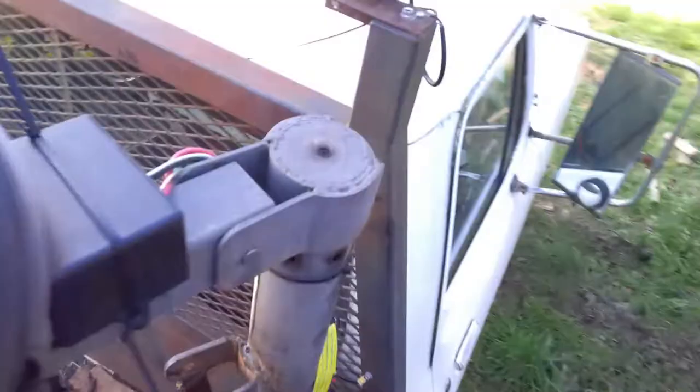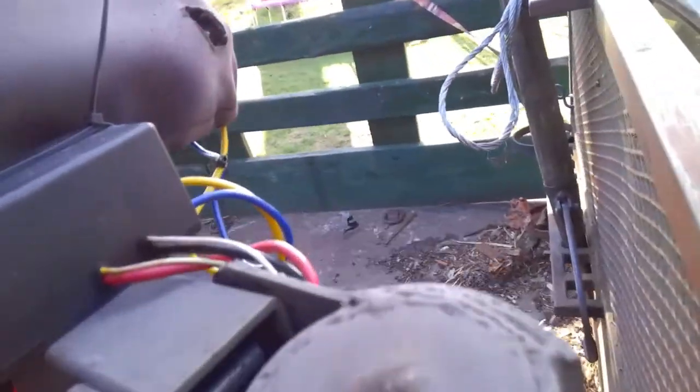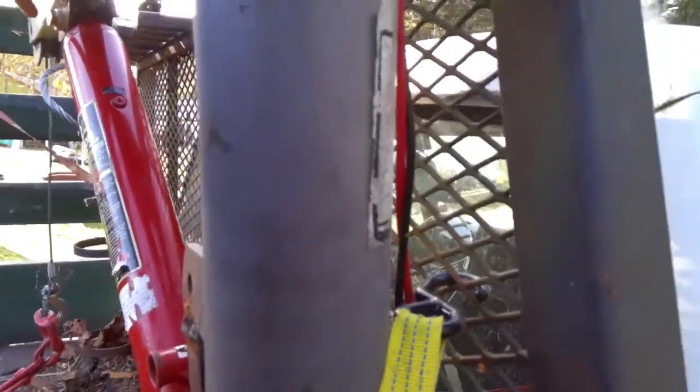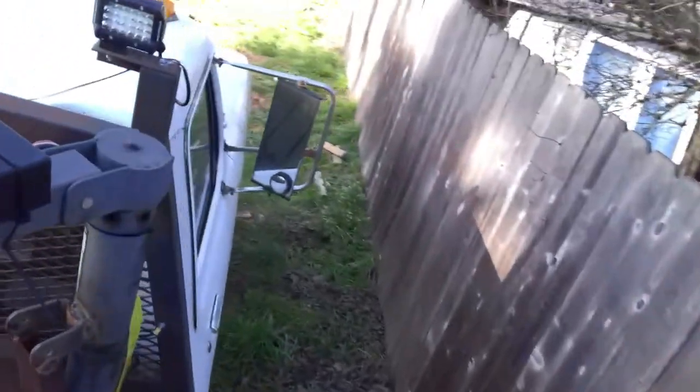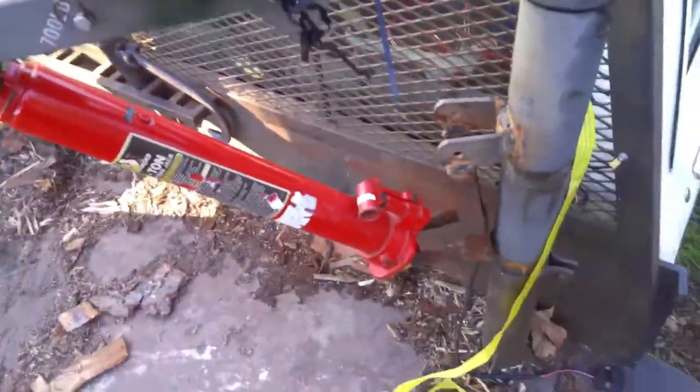Got a big log on it - still turns good. There's a grease zerk somewhere in here, but I think I might have broke it off and need to replace it. I think it's right there - I snapped it off last time. You pump that full of grease, and then there's a pin here - that's what gives you the main swivel. The up and down comes out here.